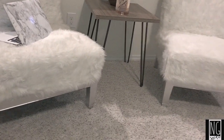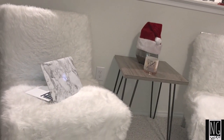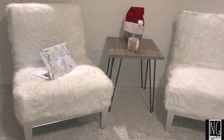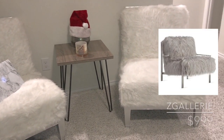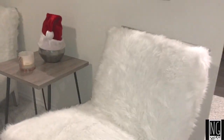Hi guys, welcome to my channel. To kick off this channel, I will be showing y'all how I created my very own faux fur chair. I was inspired by this beautiful chair I saw on Z Gallery which retailed for $999. Yeah girlfriend, I was not about to spend that much money on a chair.